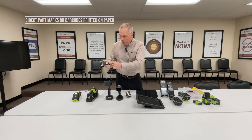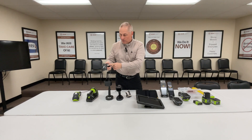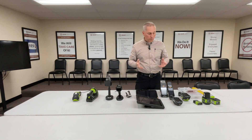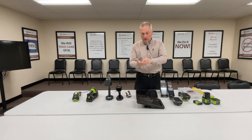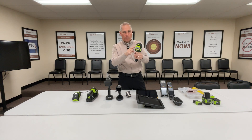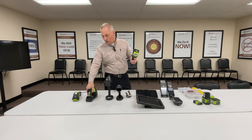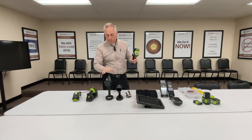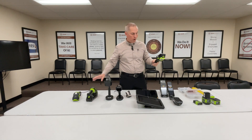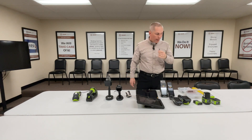Another consideration is direct part mark scanning. Most barcodes are black on white — paper or poly-based labels with high contrast — and any scanner will read those. But more and more customers are direct part marking: etching, dot pinging, or laser marking a barcode into a metal automotive part, for example. That requires a special scanner. Zebra has a mobile computer with a direct part mark reader built in. You have to go into the rugged version of a mobile computer or hand scanner to get direct part mark read capability.